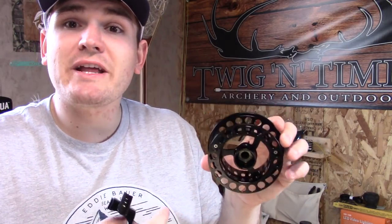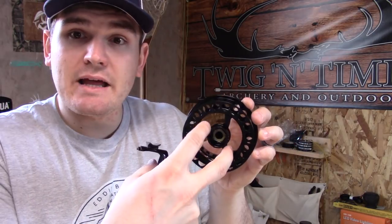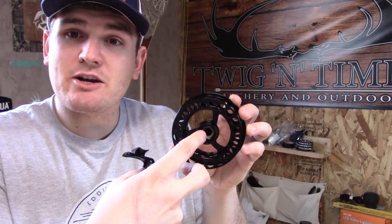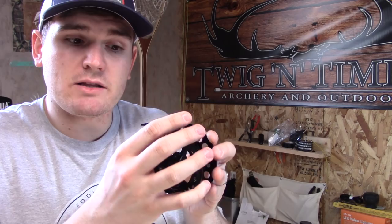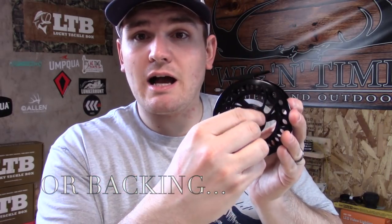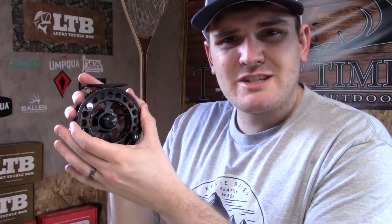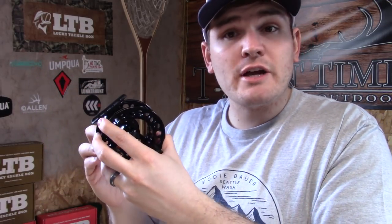Fly reels are measured in arbor size — essentially how much line can it hold. A large arbor like this has a lot of space from the center diameter to the outer diameter, and that allows us to take up line fairly quickly. The downside is that it does not hold quite as much fly line. Typically, clockwise on the drag knob will cause the drag to tighten up. There are other types of reels called click paw reels, which will have the same amount of drag one way or the other because it is caused by friction.